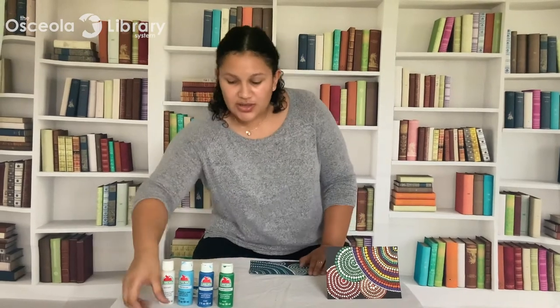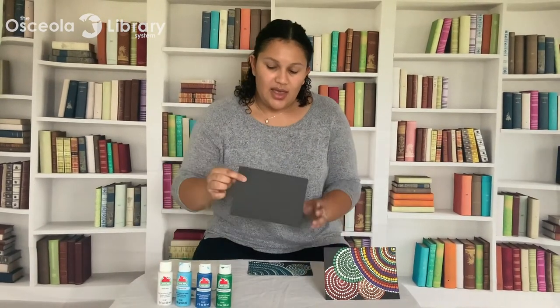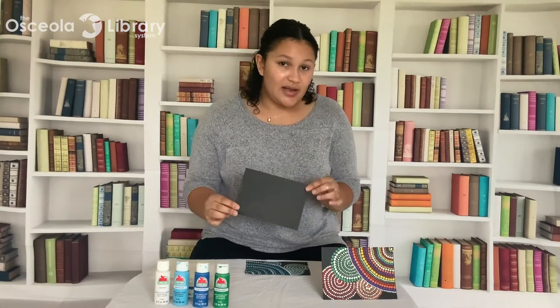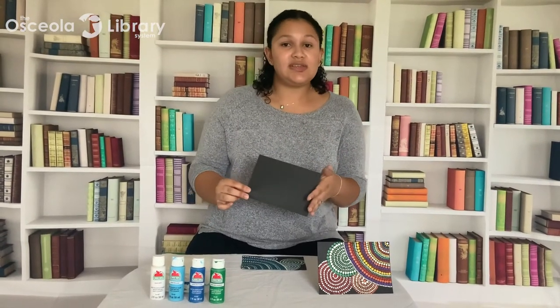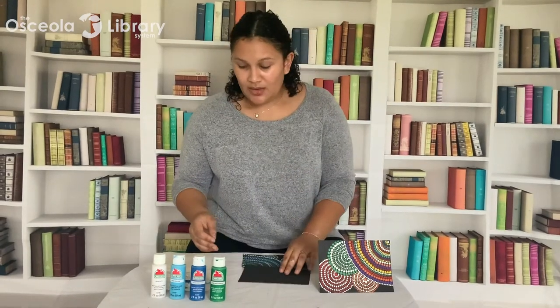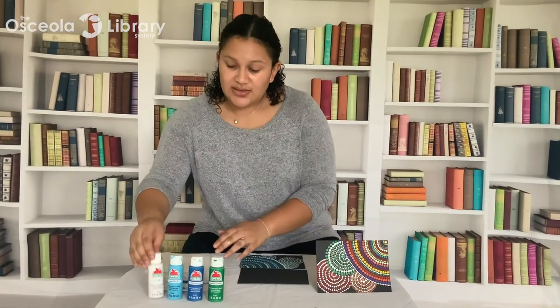If not, the supplies you're going to need include a piece of cardstock. I'm going to use a black colored cardstock, but you can use any color that you would like — the one I'm using is a size 5 by 7. I'm going to use four colors of paint: a white, a light blue, a medium blue, and a sort of medium green.